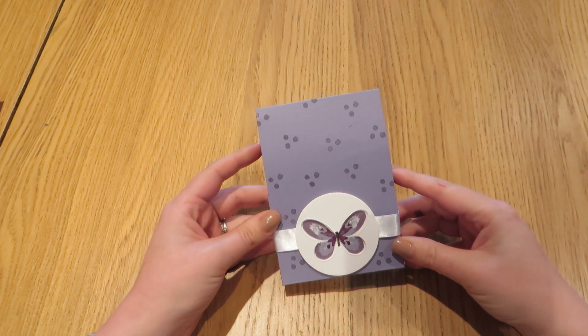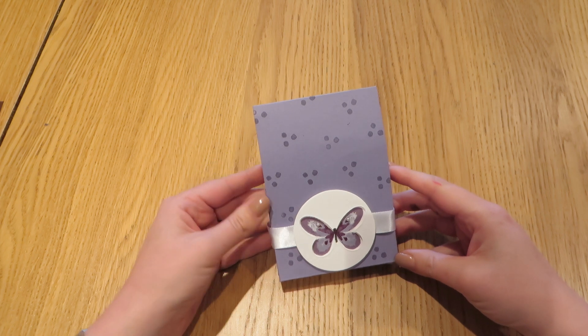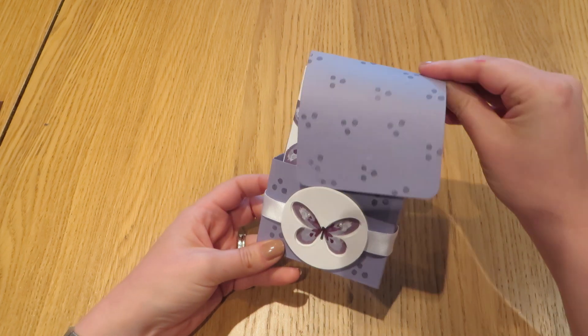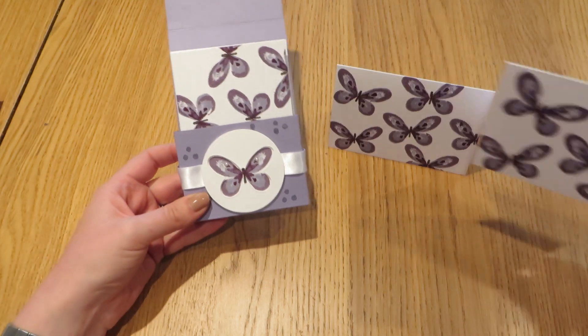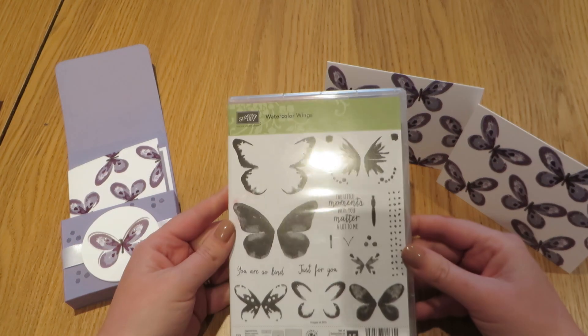Hi everybody, thanks for pressing play on my video today. It's Caroline here from CraftyCarolineCreates.blogspot.co.uk. Today's project is a really cute little box that pops open like this and inside we have four really cute little note cards that I've made using the fabulous Watercolour Wings set from Stampin' Up.